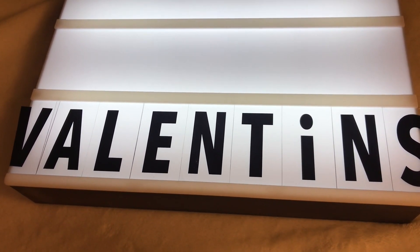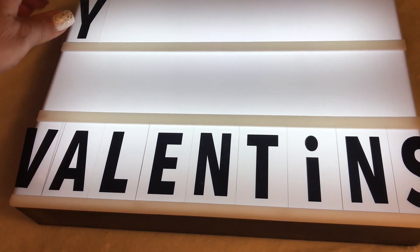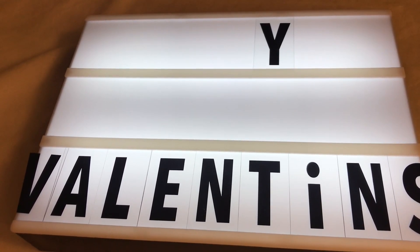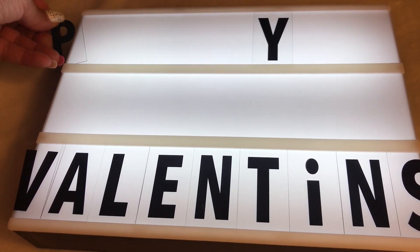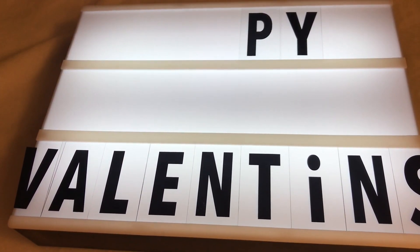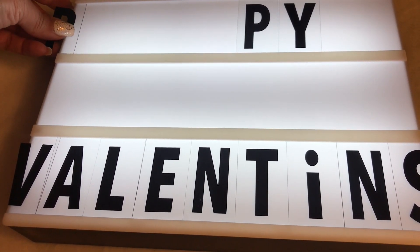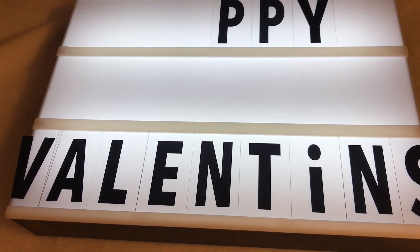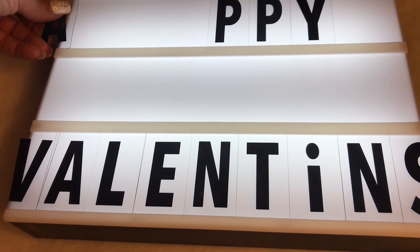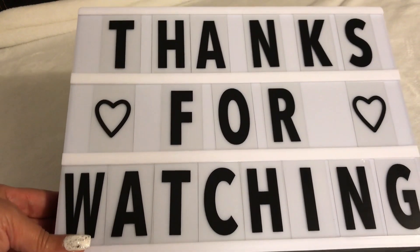You guys have probably guessed it — 'Happy Valentine's'! Another thing about this product: they only give you about two of each letter, so if you want to do multiple of the same letter you'd have to buy multiple boxes or find extra letters at a craft store like Michael's. Happy Valentine's, since Valentine's Day is coming up!